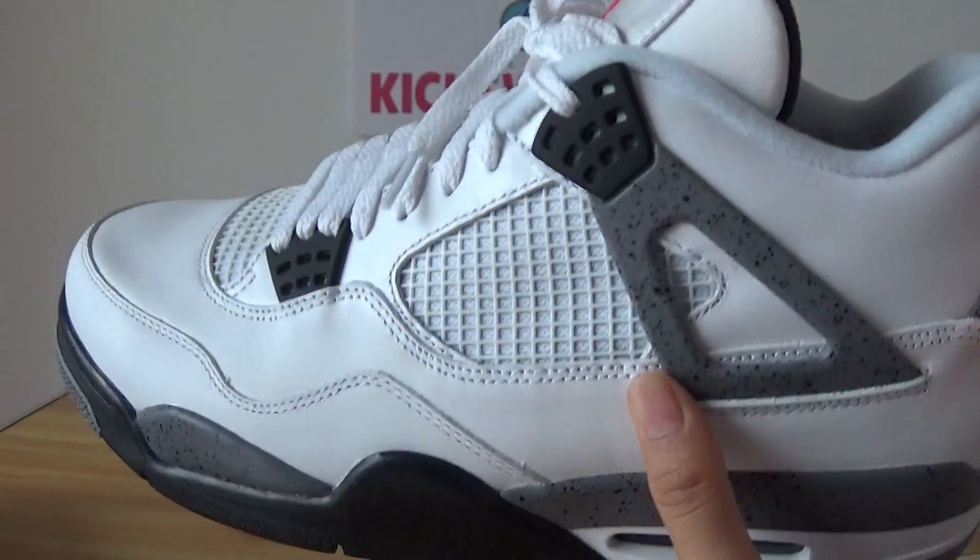Green and black Jumpman logo. Green and white on the air bubble. Black and grey accents. Outstanding five-angle star detail.